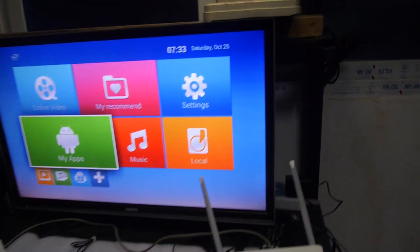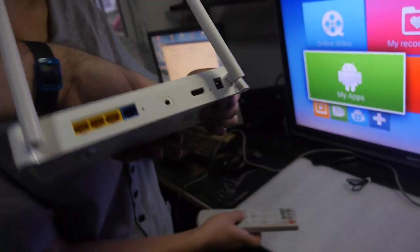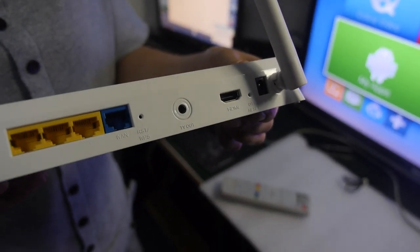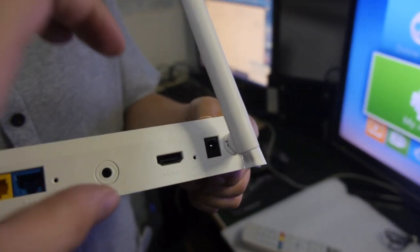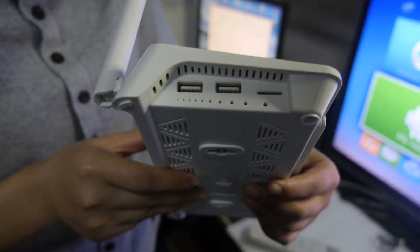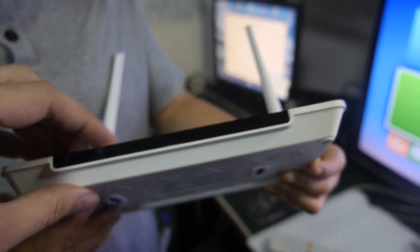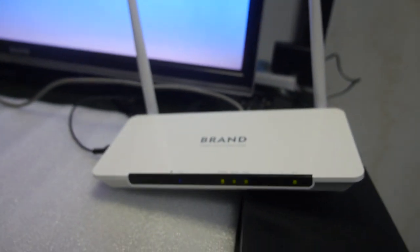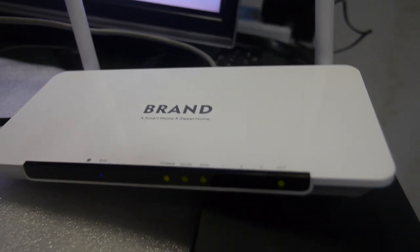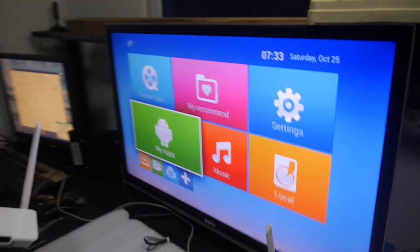Looking at the back, there's Ethernet, an AV out, a power port, some USB ports, and a micro SD slot. There are also LED lights for the router on the front. So it functions as a normal router and handles your Wi-Fi.